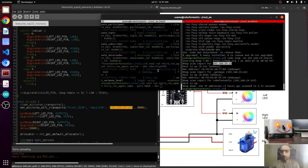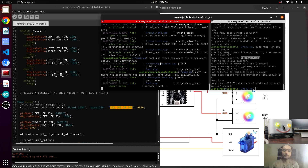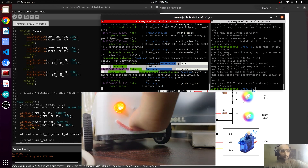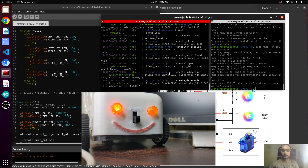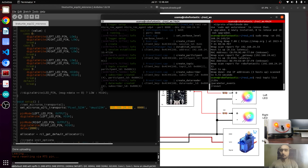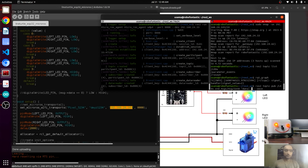This is the IP address of the ESP32 — I will paste it here. If you feel the ESP32 is not connecting, just restart it — restart the robot. And yes, it is connected now. We can check the topic — we are getting it without any wired connection.